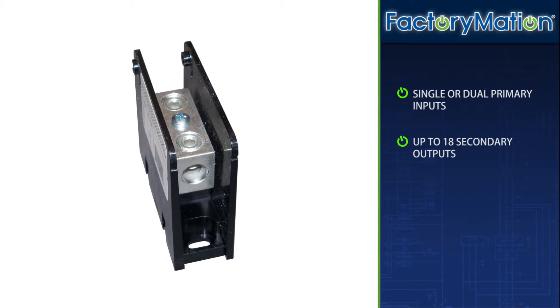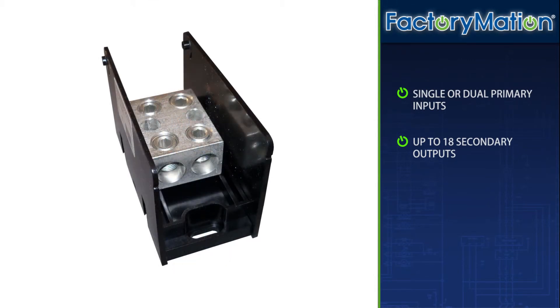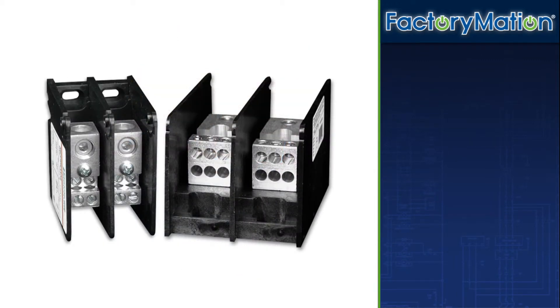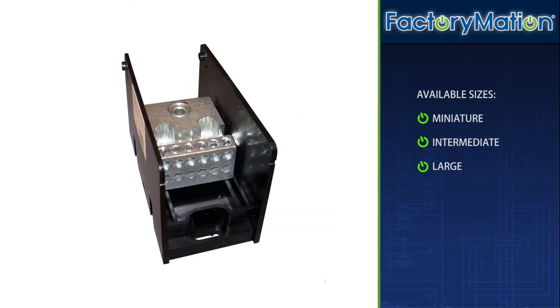Power distribution block options include single or dual conductor primary inputs and up to 18 secondary outputs. The open-style series is offered in three size categories: miniature, intermediate, and large.